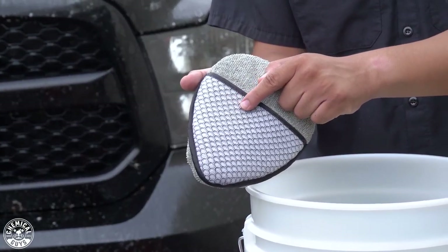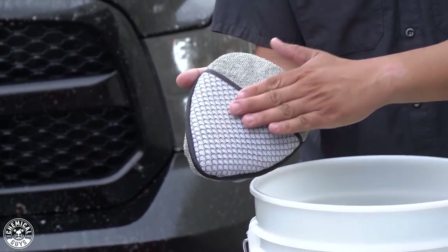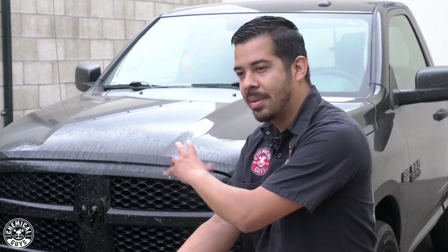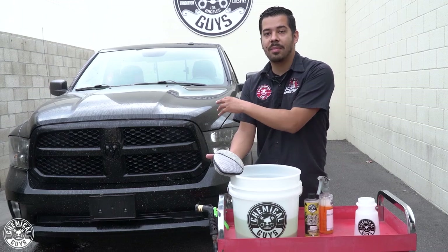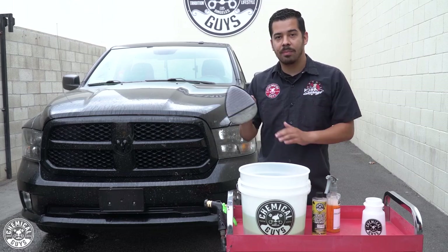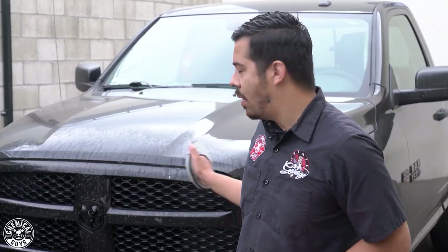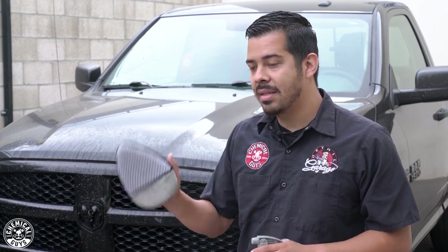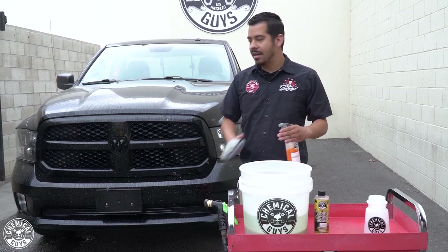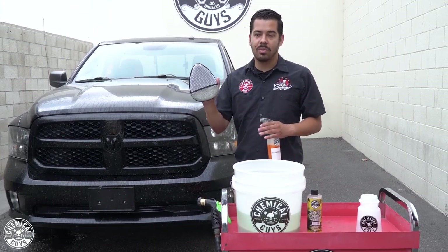The textured groove works amazingly at pulling contamination off the surface of your paint, but it's still smooth enough to be safe on your paint, glass, headlights, and plastics. I sprayed it on the paint, the plastic grill, the headlights, and all the plastic trim around the front end. I have a bucket in front of me with a little bit of water and a dirt trap, so that I can scrub my wheel wedge onto it to remove any bugs and grime that get collected on it — so I'm not going back and forth with the same contamination.